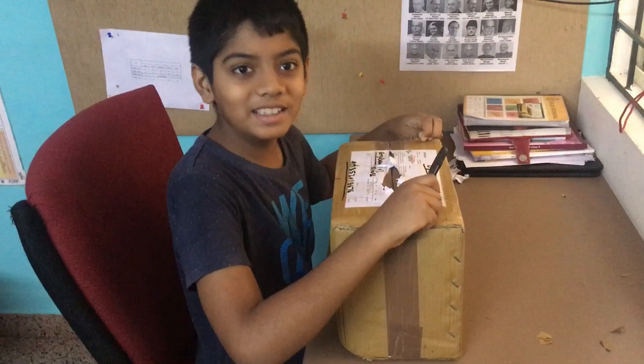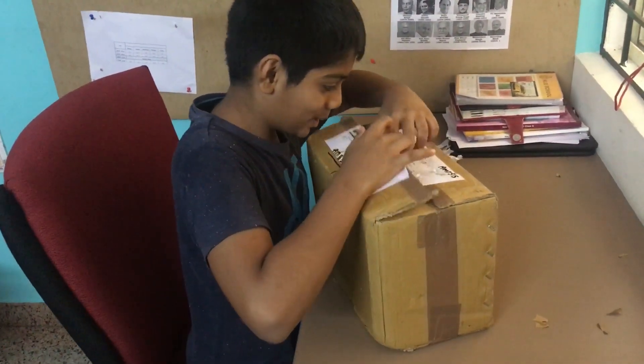Friends, I opened it. I'm ready to open.